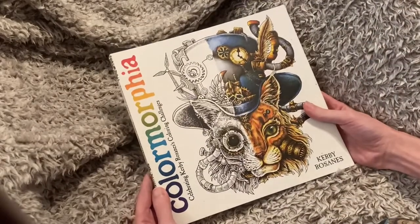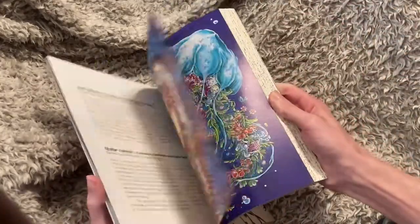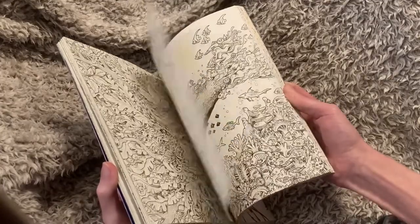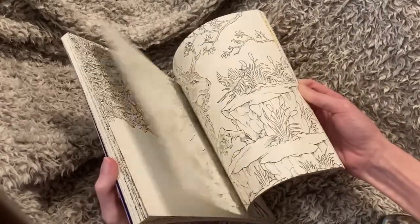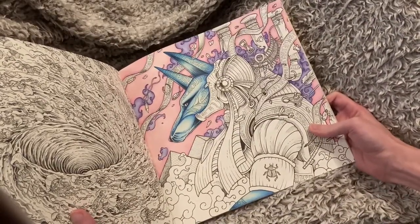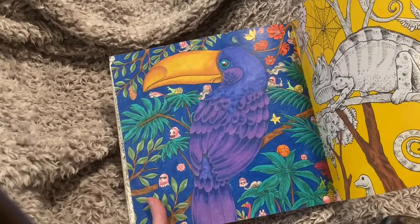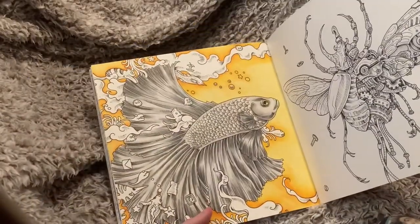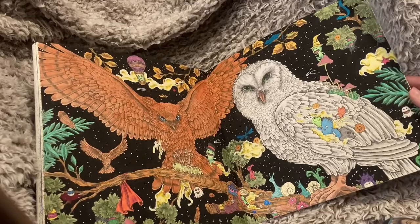So this is Color Morphe — it's like a greatest hits version of his books. I do have some rips in here. This one I'm using just Crayola colored pencils on, this one I used Prismas, and this one is Prismas as well, I just haven't finished it yet. I went with Prismas and a Neo 2 background. Then I finished this one as a coloring challenge with my Polychromos.